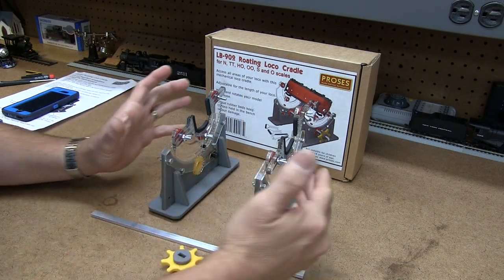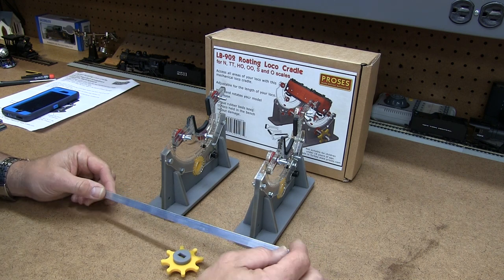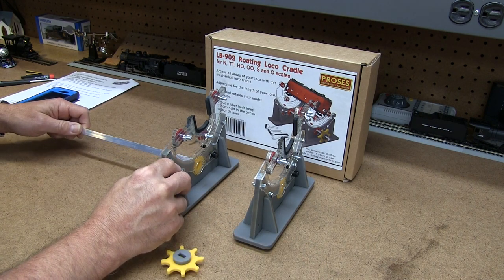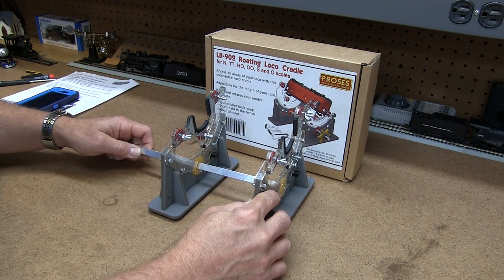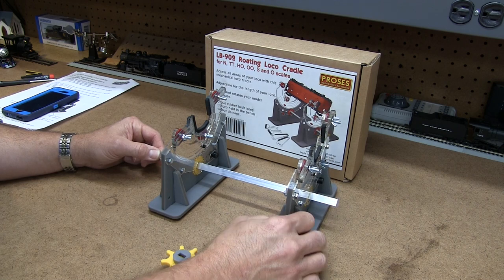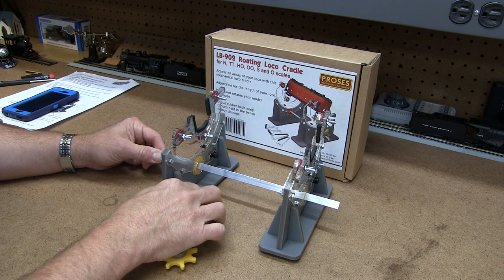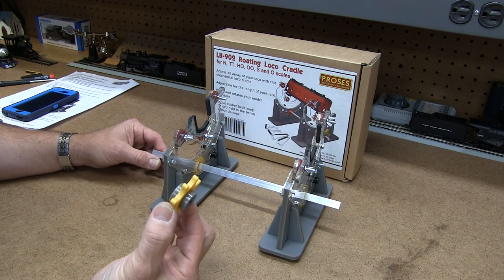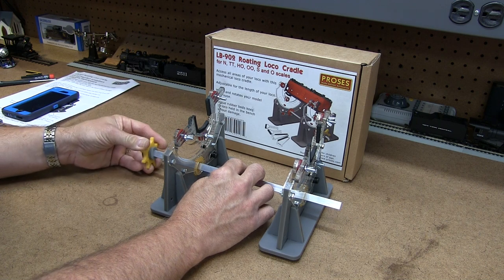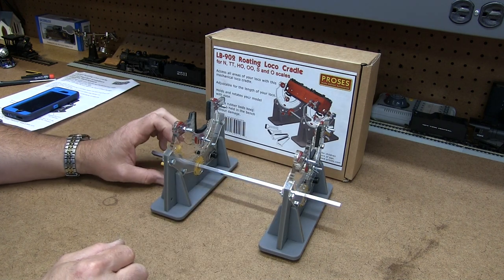Here's the assembled loco cradle. There's still an aluminum shaft to put in, which goes in between the two sides. There's a small opening on either one, and you can just slide the shaft through both of them. You can make the opening as narrow or as wide as you'd like depending on the length of the locomotive. Then take the small yellow knob and put it onto the aluminum shaft, which gives you enough to turn the locomotive and change the angle as you work on it.